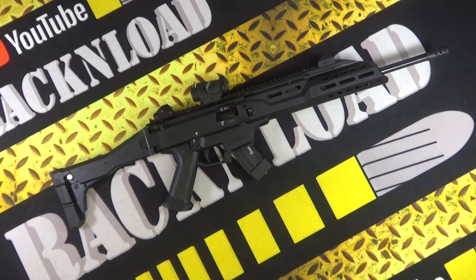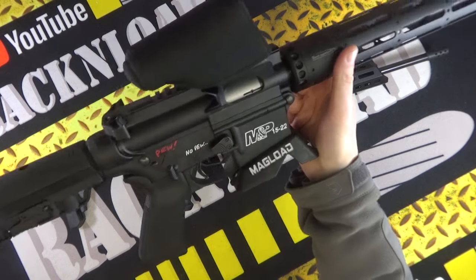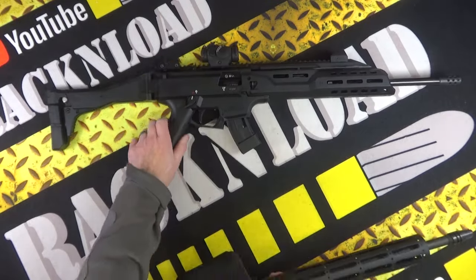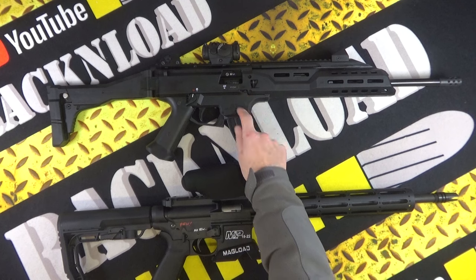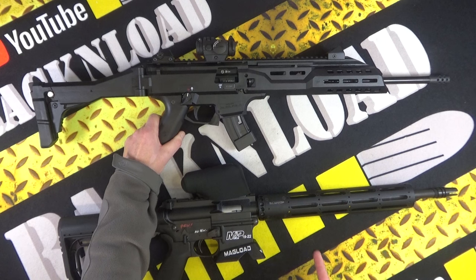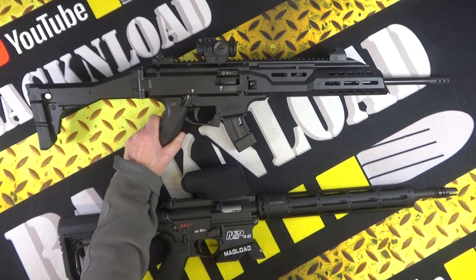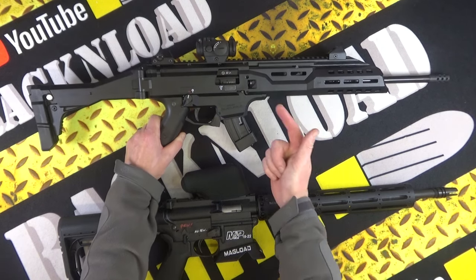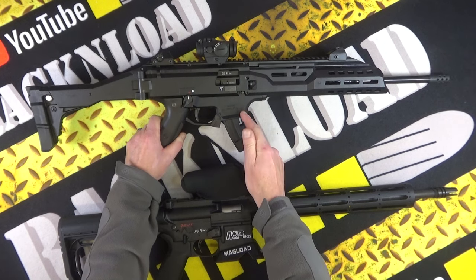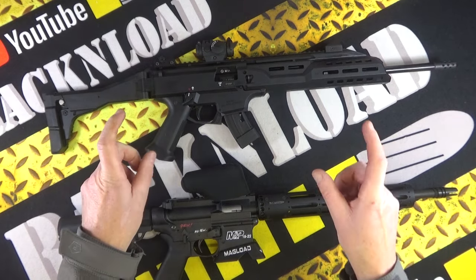Here is my own Smith & Wesson 1522. If you don't like the AR-15 platform and want something a little different, I can highly recommend it. I think that is probably the best semi-auto of another platform — other than AR-15s — that I have used.